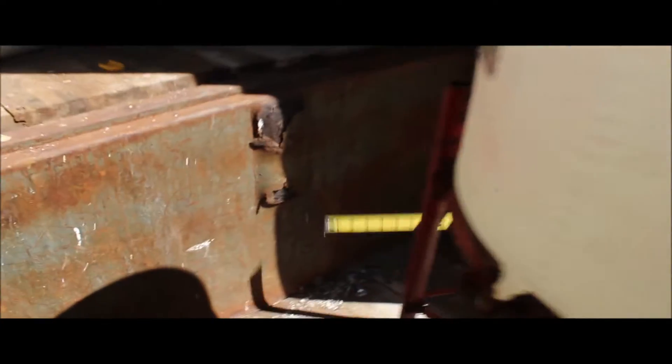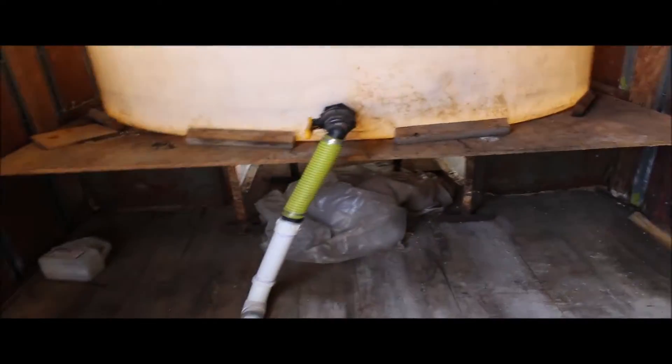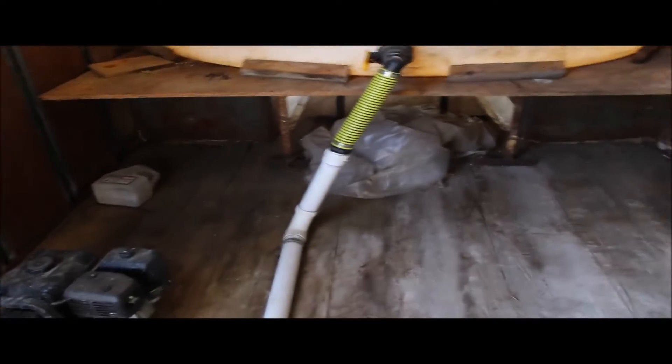We do have a little bit of surface rust starting here on the steel beam — but steel beam will last a long time. He retired and never had a semi in the area, so this is the last piece he got.